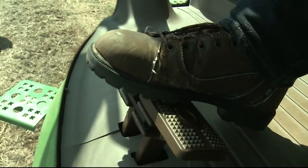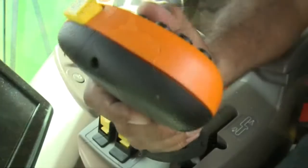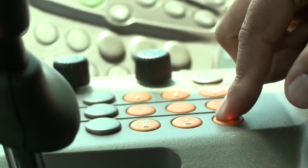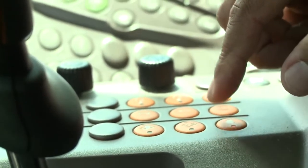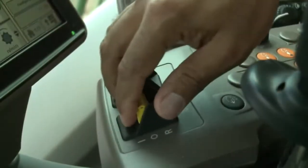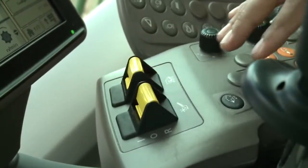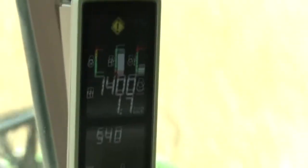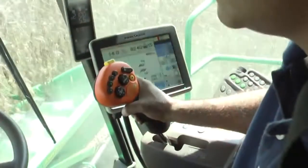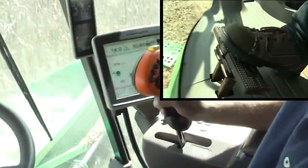For non-pro-drive machines, fully depress the brake pedals. Quickly move the multifunction lever to the neutral position. Press the low idle button on the armrest. Allow threshing speed to drop and quickly disengage the header and separator engage switches as engine speed drops near 1200 RPM. Do not shut off the key switch.